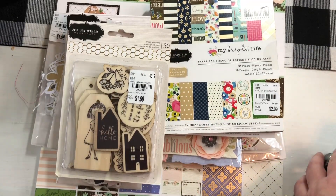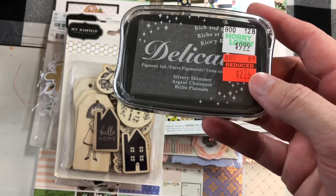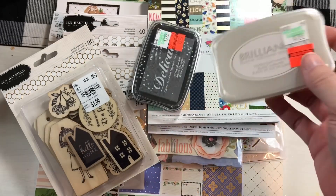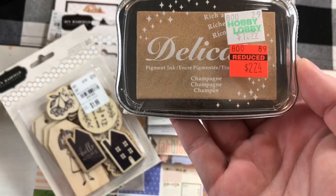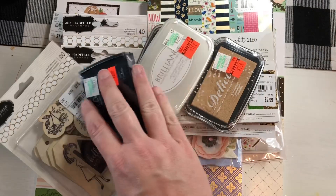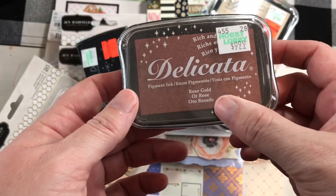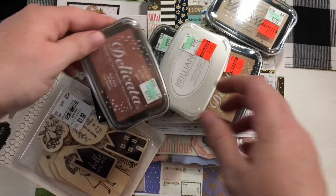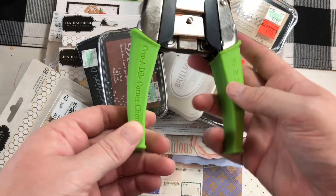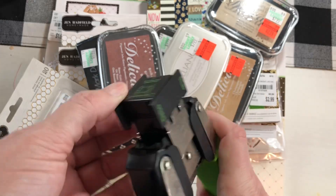I'm also throwing in some extra things from my stash that I'm not using. This ink hasn't been used — this is Silvery Shimmer, Moonlight White, it's a pigment ink. This is a Champagne sparkly VersaMark, so if you want to do some embossing. I got these on clearance at Hobby Lobby — this is White Shimmer and this is Rose Gold. These have never been opened, still wrapped. I'm also including the Crop-O-Dile corner chompers — you get the deco edge and the stub edge, which are really nice to have.